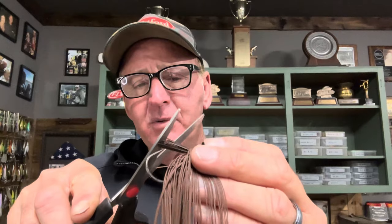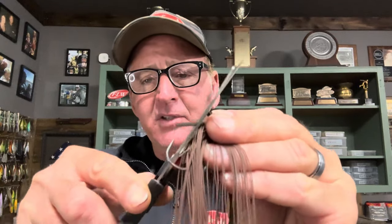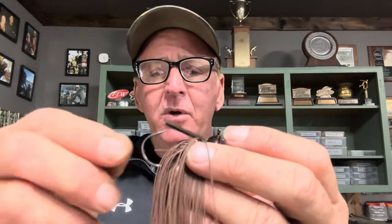If I'm pitching to boat dock piers, lay-down logs, or a rocky bank, I don't need as much protection. So I'll come in and take off about 25 to 50 percent of it — just cut it off like that. In this case I've taken out probably about 10 strands, leaving about half the guard. This makes it a lot easier to penetrate the guard and expose the hook when a fish applies pressure.